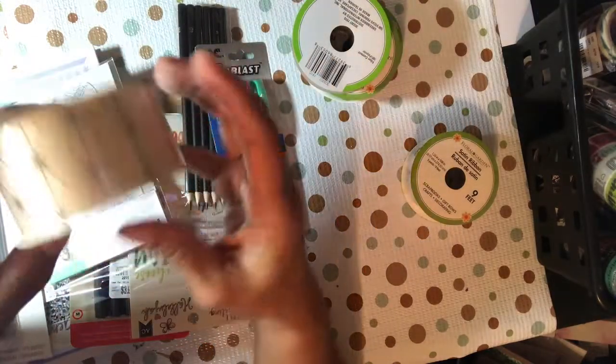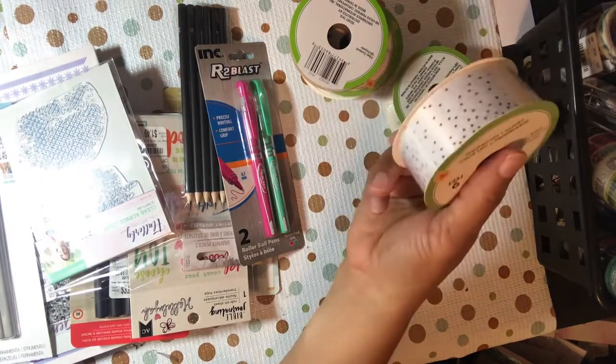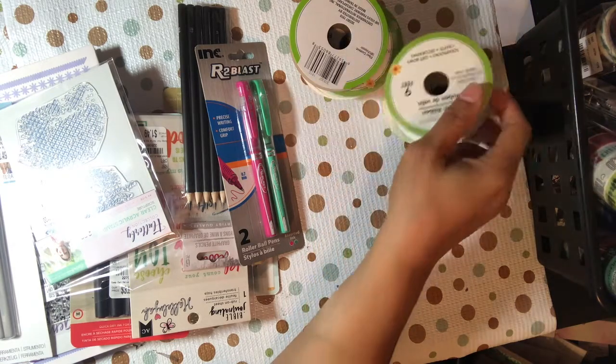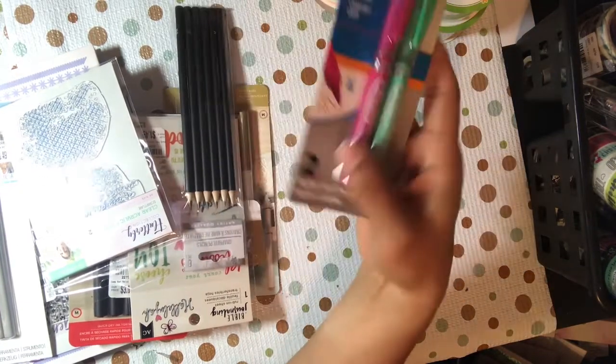This one is one and a half inches, nice and wide, it's only nine feet as well. I'm going to a crop and I'll be using some ribbon to make some rosettes and stuff, and some more of my little bows that I like to make.